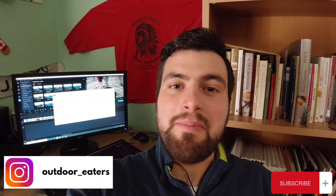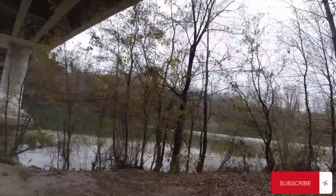Hello outdoor eaters and welcome back! Today we're making comfort food and I will show you my take on it. Yes, I am talking about a burger, so join me and I will show you how I did it.